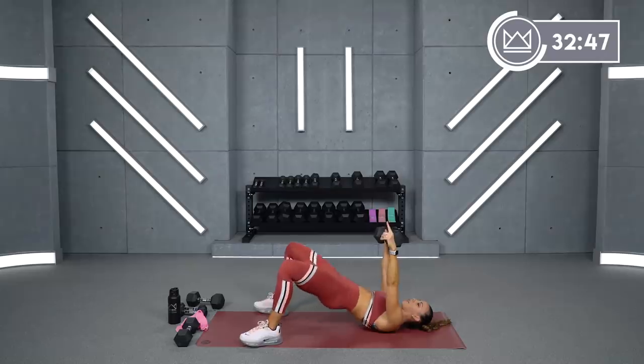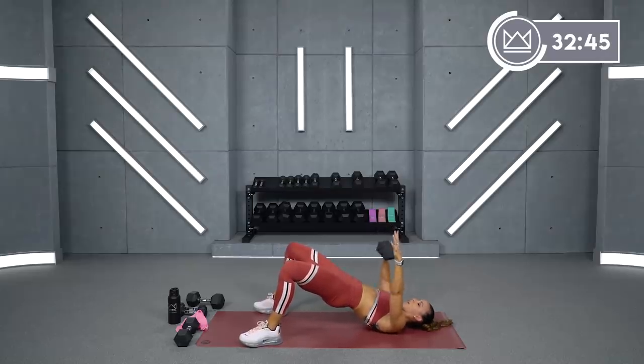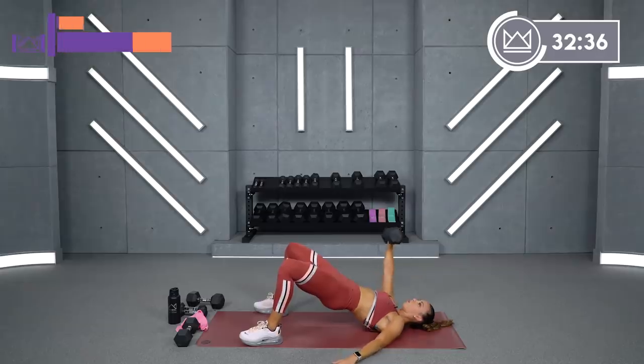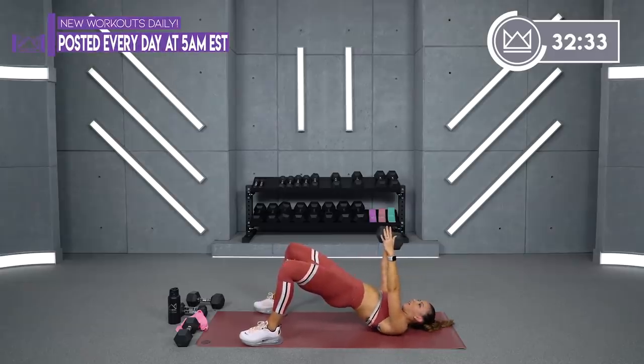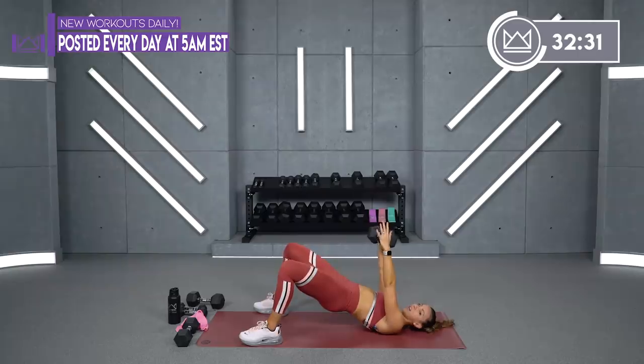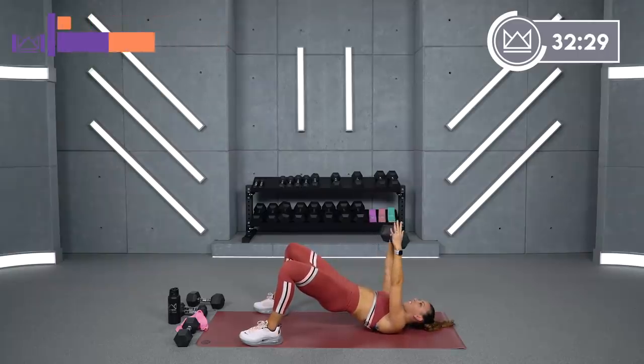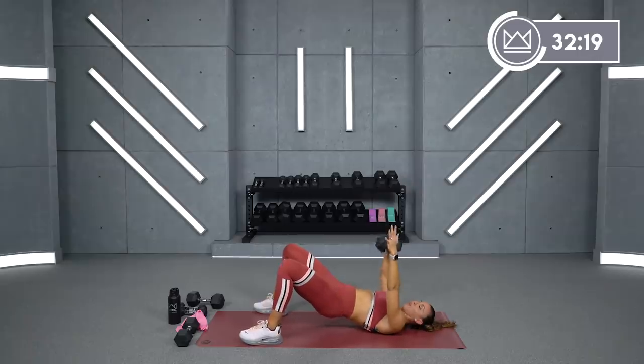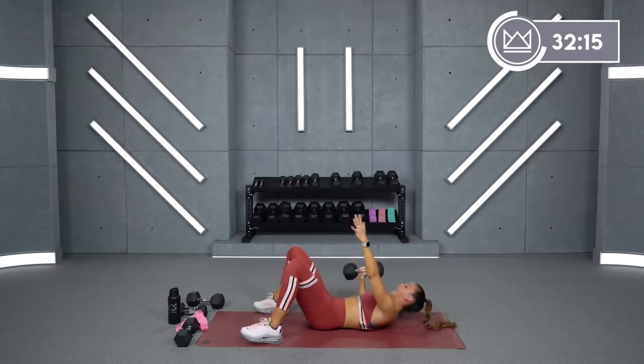If that feels good, advancement option — go into your bridge. Keep the core stable.